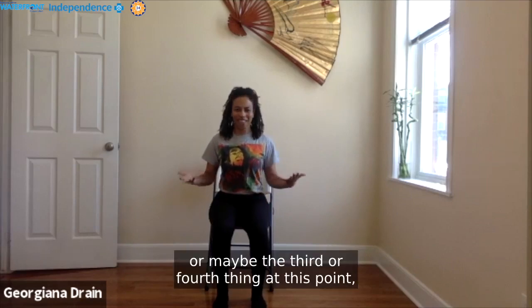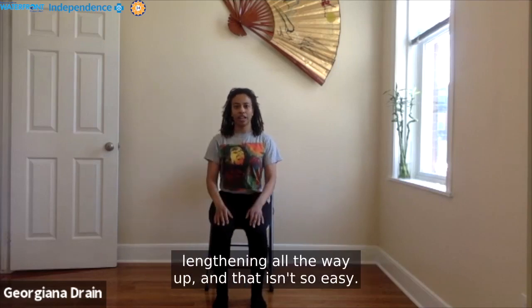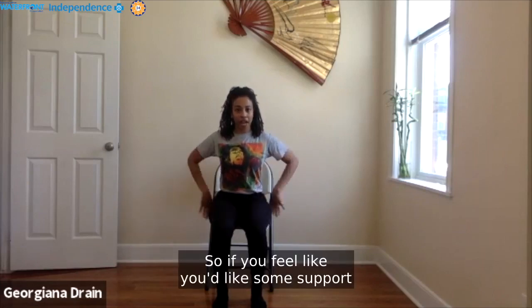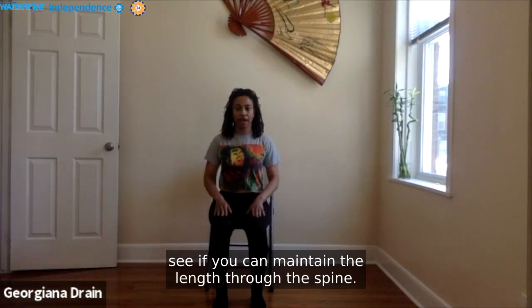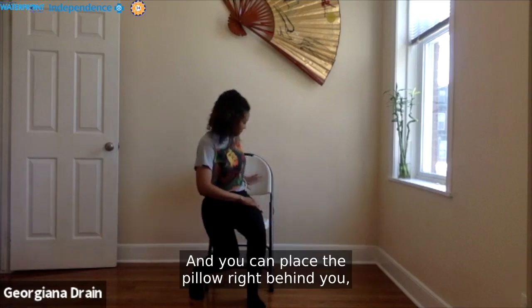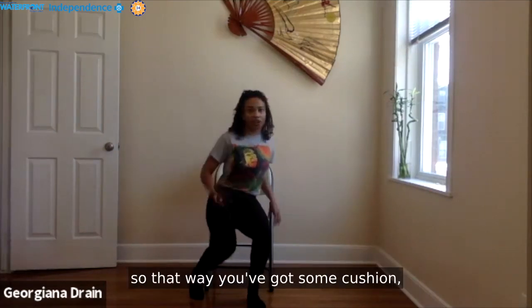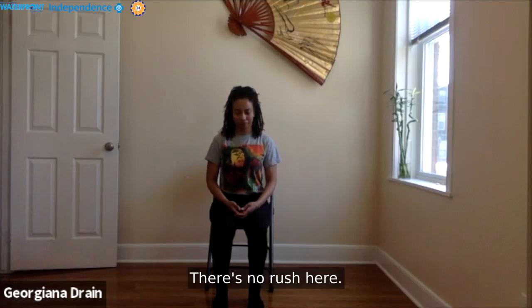Throughout the practice, we really want to find length in our spine — sitting all the way up. If you'd like some support, instead of slouching backwards, grab a pillow — maybe a couch cushion or one from your bed — and place it right behind you. That way you've got cushion and support so you can sit up, lengthen through the spine, and find that energetic rising upward. Take a moment to get situated; there's no rush here.